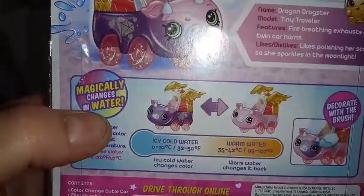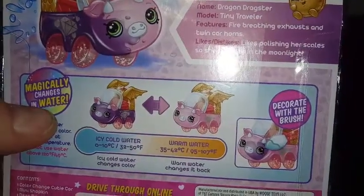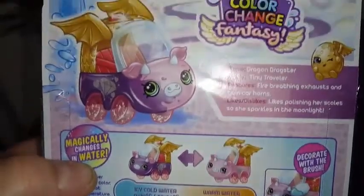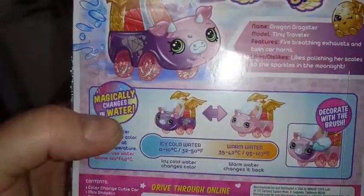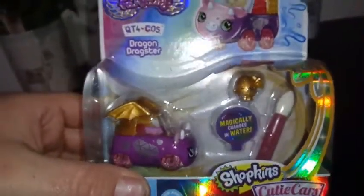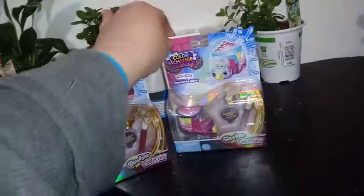It looks like she changes from that purple to a pink. Anyone who's seen these cars in action should know that the color change is pretty dramatic. I would like to take mine out and color change it, but unfortunately I don't have a safe spot to keep them right now. So they are going to go up on the wall — on the cutie car wall. I'm going to have to do another video, maybe a musical video or something, that shows the wall in full entirety.